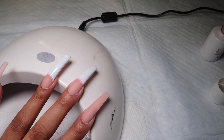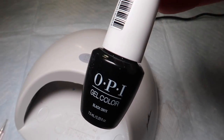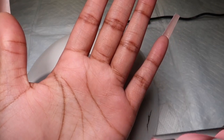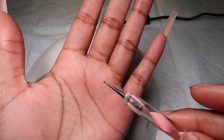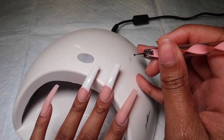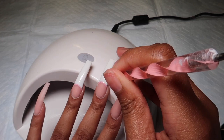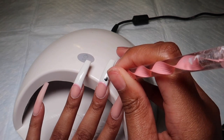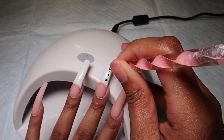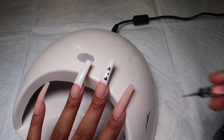Once you finish with your white polish, close that up because you won't be needing it anymore. I'm now taking an OPI black gel polish. I want to say OPI polish is not always the best, but for a situation like this where I'm using it for spots, it works really well because you don't have to do two coats — once you do your one coat, you're pretty much finished. In cases like this, OPI's polish is very useful.